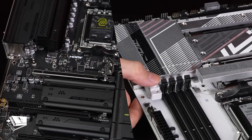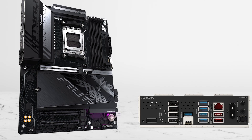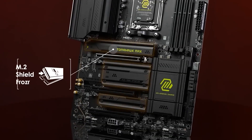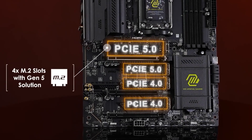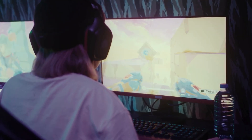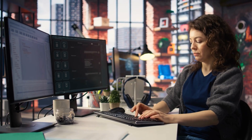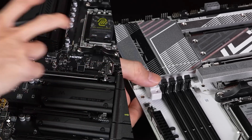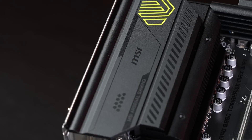Storage is the other reason this board makes sense. A lot of B850 boards give you one fast lane slot, and then the rest are more average. The Tomahawk Max is known for giving you a better-than-typical storage layout for the money, which is exactly what you want if your build is half gaming and half real work — with large projects, big game libraries, or fast scratch drives. And if you're the kind of person who upgrades SSDs over time, the layout matters more than RGB ever will.